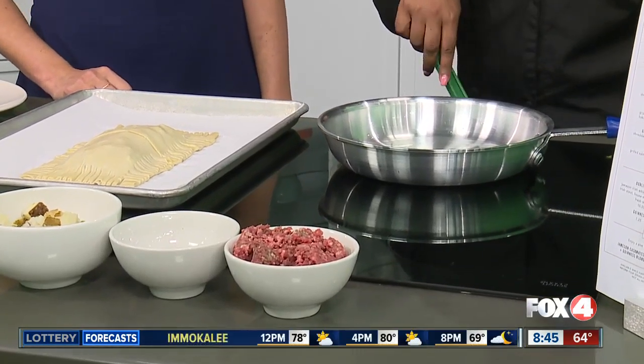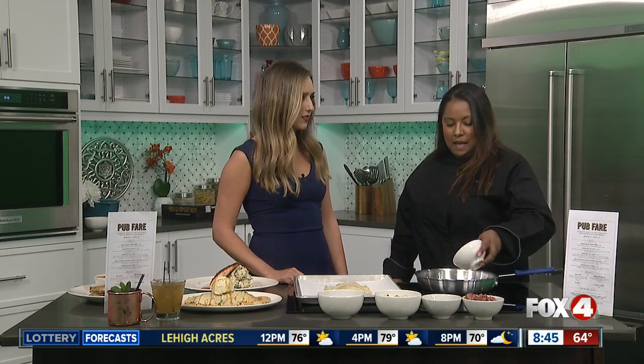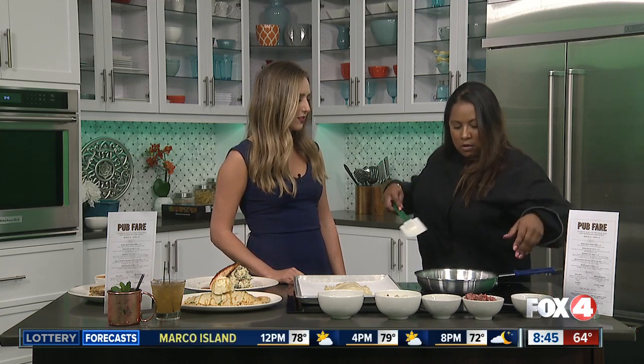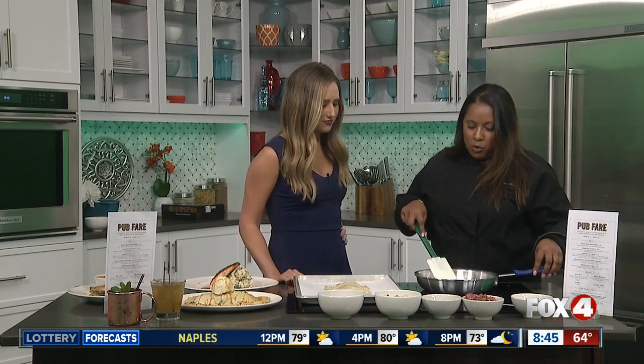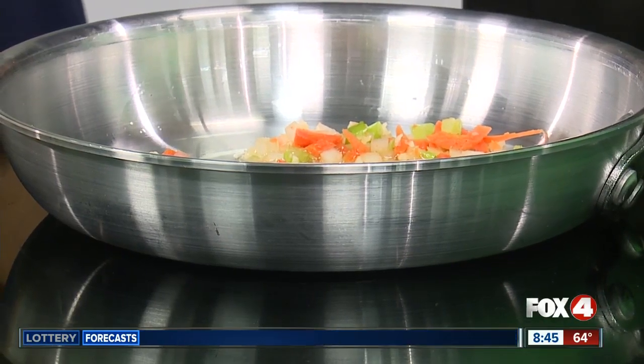So in the pan, I already have it warmed up. I do have some olive oil in there. We're going to throw in some garlic, some carrots, some celery. We're just going to let that simmer. It already smells good. It's amazing how the garlic — you want this to simmer until the onions are about a golden brown, a little translucent.